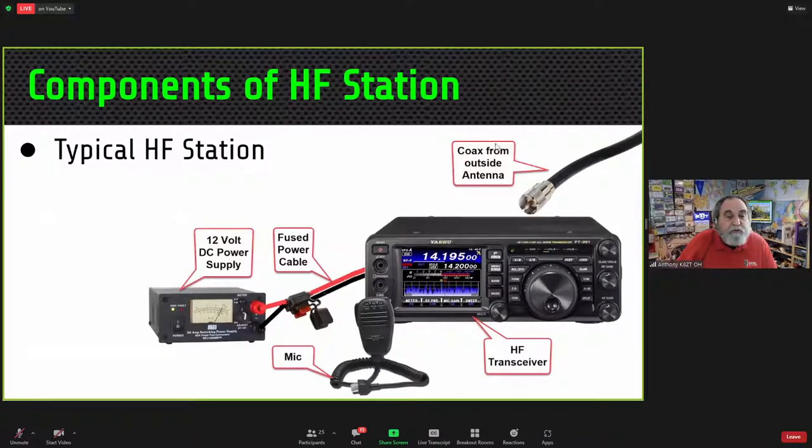Here's a picture of a typical radio installation. We have a Yaesu FT-991A, a switching power supply, a connection with our power cable, the antenna coming in, and the microphone.